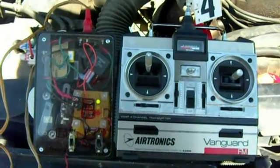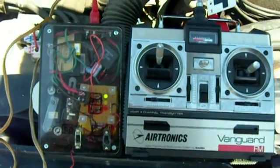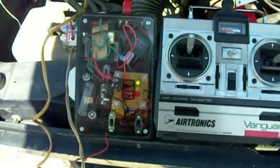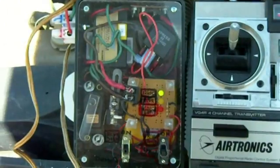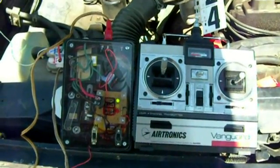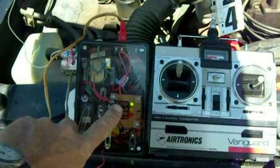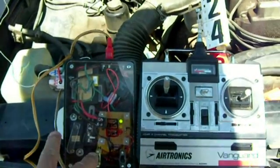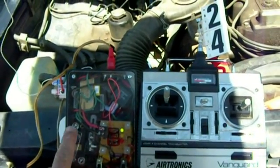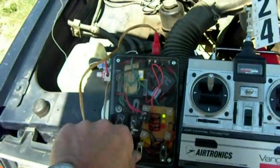This is the remote control receiver and transmitter, both on channel 24. As you can see, the receiver has one green light on here — that means there's 12 volt DC going to the box. When I throw this switch right here, that turns on the receiver inside, but not the power to the relays.